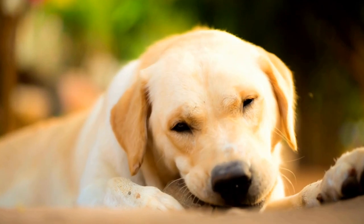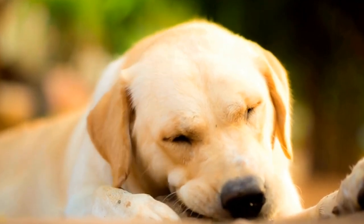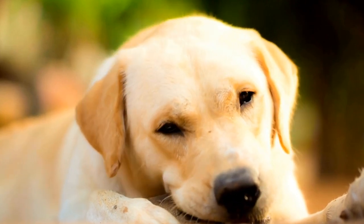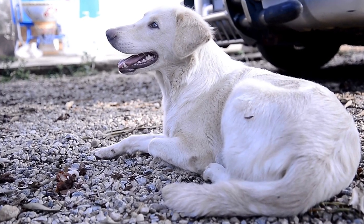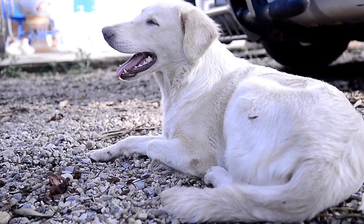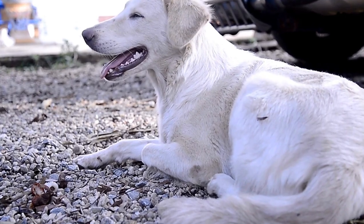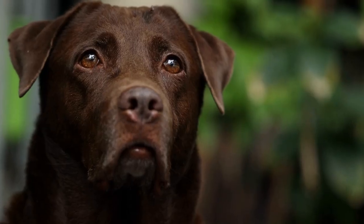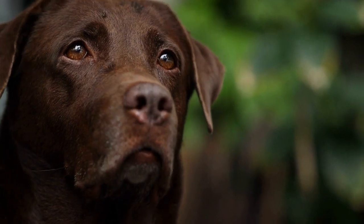In conclusion, crate training can be a helpful tool for Labrador Retriever owners to address behavioral issues and provide a safe space for their furry friends. By following the proper steps, introducing the crate gradually and associating it with positive experiences, you can successfully crate train your Labrador. Remember to be patient, consistent, and always prioritize your dog's well-being and comfort.